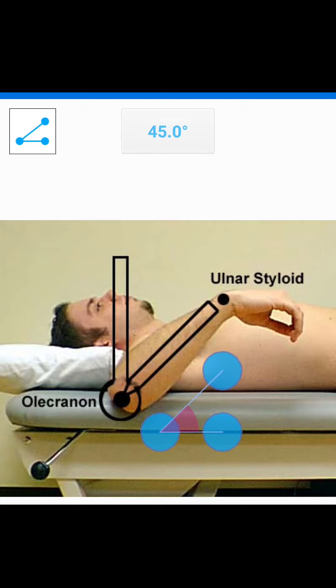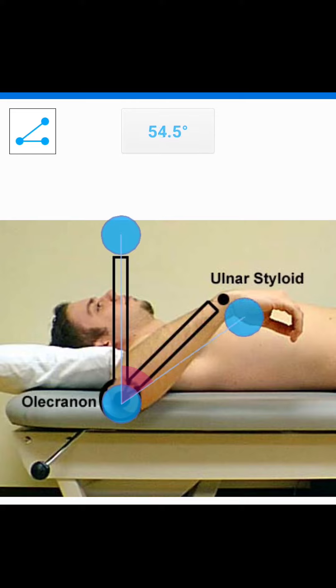I've pulled up another image here, and this one's going to be easier to use because the goniometer is placed in the same places that I'm going to place my protractor app. So I'm going to place the fulcrum over the lateral olecranon process. This one goes straight up, and then the movement arm is going to go in line with the styloid process. And I've got about 44.6 degrees of shoulder internal rotation here.